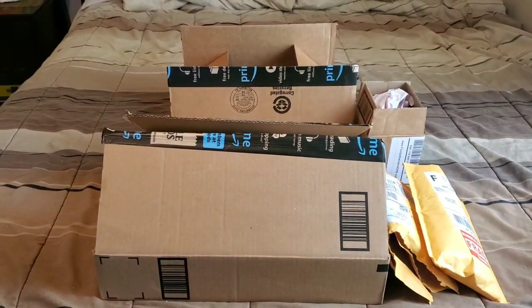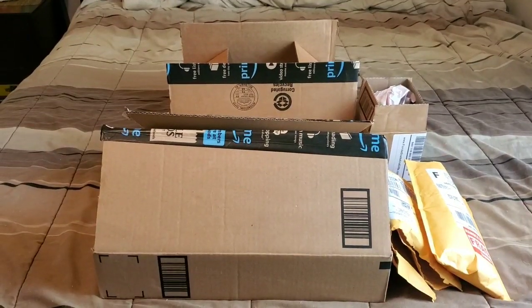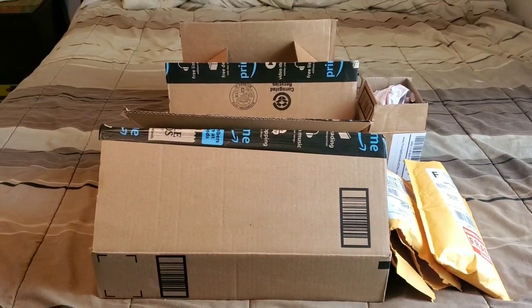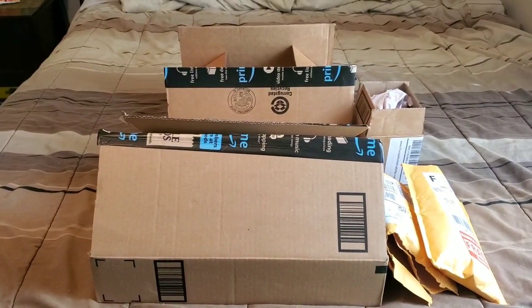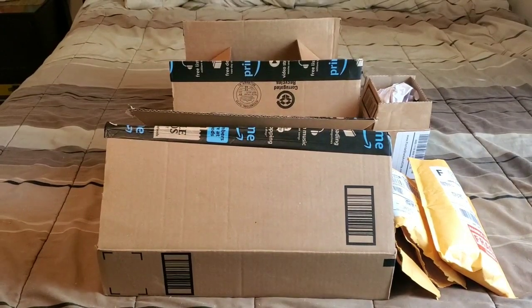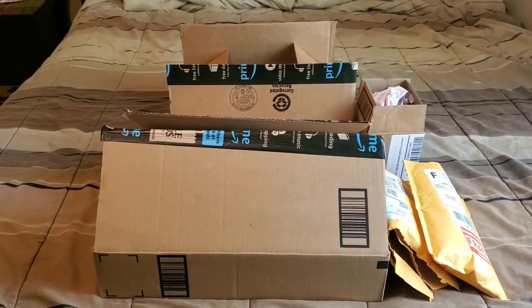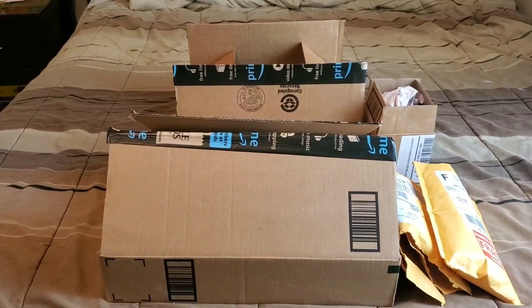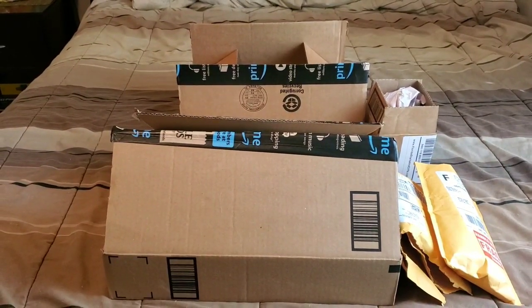There is actually one item that I am still missing. It was supposed to come yesterday but it got delayed and I'm not sure when it's going to come in. So the next time I make a hermit crab video I'll go ahead and show you guys what the item was. But everything else came in and I'm just excited to open everything and show you guys what I picked up.